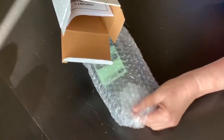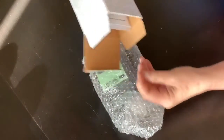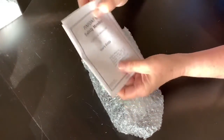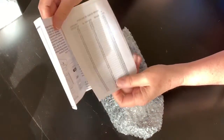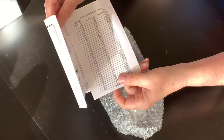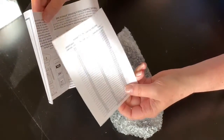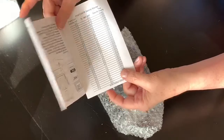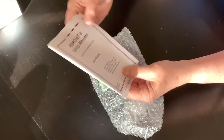Right out of the box we've got standard bubble wrap, and then the user guide. Opening it up, inside is a conversion chart. Because the monitor measures units of electrical conductivity, it has to be converted into what we would normally use — in my case, specific gravity.